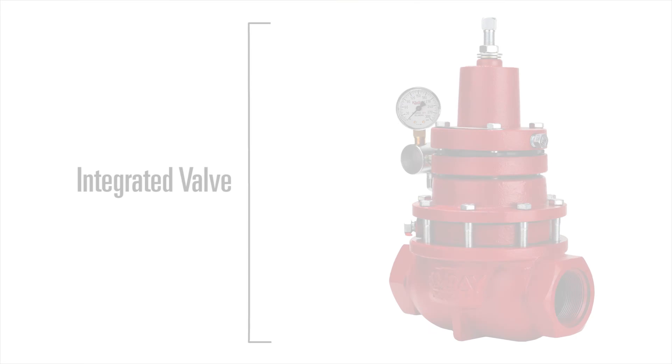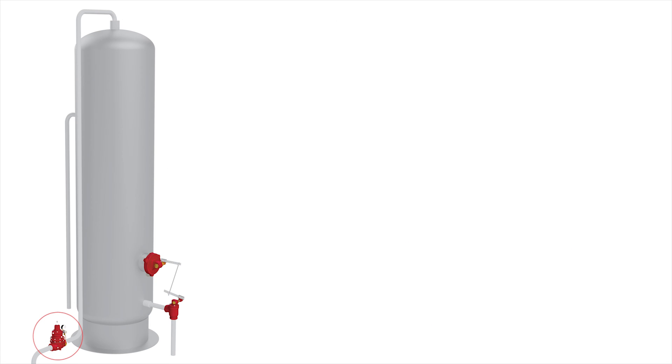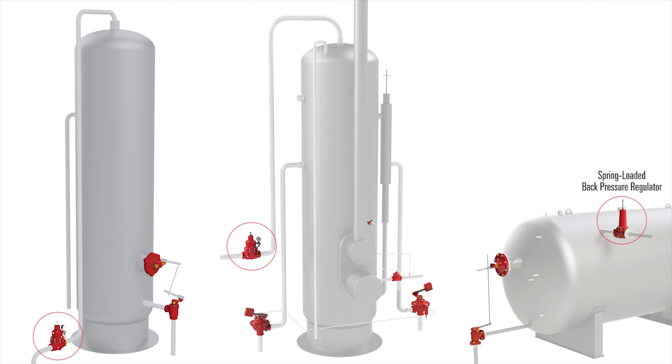Kimray's back pressure valve is used to create and hold a back pressure set point. This valve is considered an integrated valve because the pilot and valve are one piece. You'll see this valve used on separators, treaters, and on the gas outlet of a free water knockout.